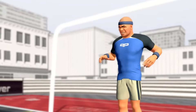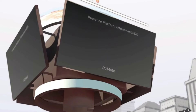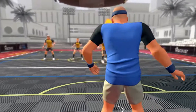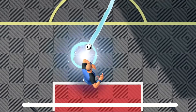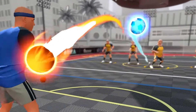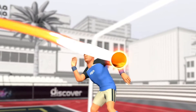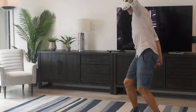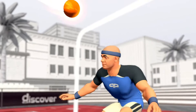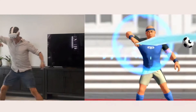Let me know in the comments below: are you excited for AI generative legs? Are you excited for inside-out body tracking? Fitness apps are really going to benefit from this — Supernatural would be great. VR Pool or Walkabout Mini Golf could also have AI generative legs. What other experiences do you think could benefit from having AI generative legs? Let me know.